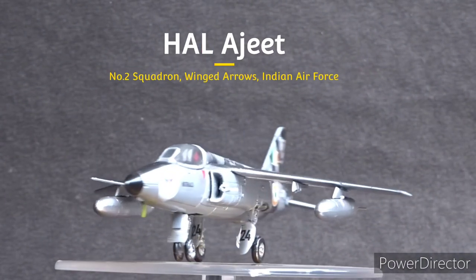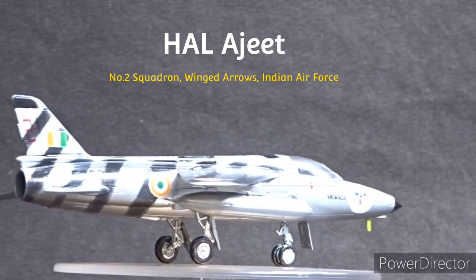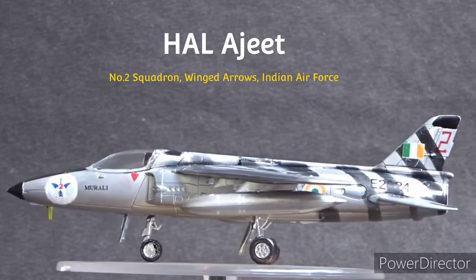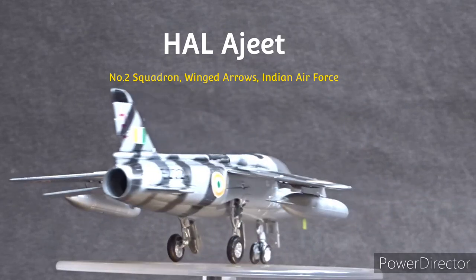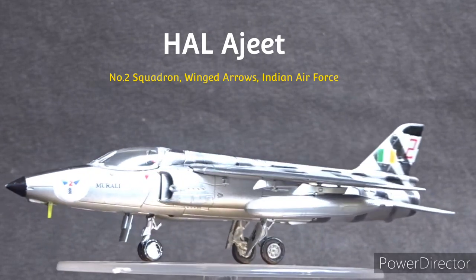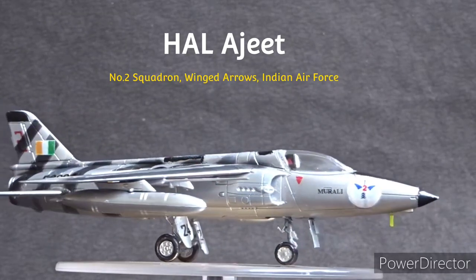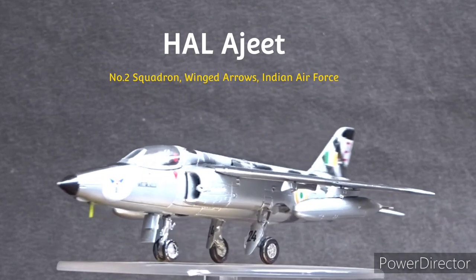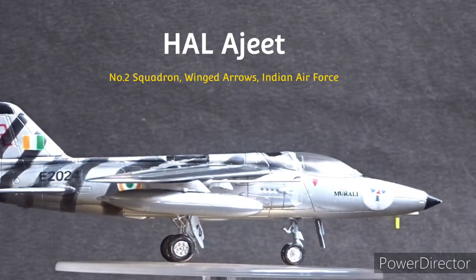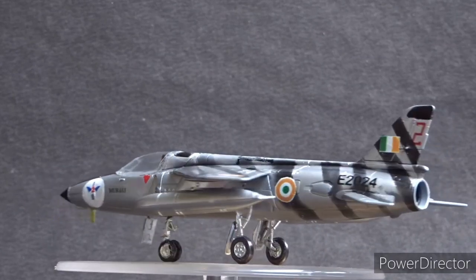Here is the final completed build of the HAL Ajeet from Number 2 Squadron Winged Arrows, Indian Air Force, circa 1980s. My two cents: it's a lovely little kit that builds up into a nice Gnat or Ajeet depending on the version you want, with practically no fit issues whatsoever except for a little filling here and there, addressable by advanced or beginner modelers alike. The price of the kit is pretty high but it does justify the amount of detail present. I hope you enjoyed watching this video — click thumbs up and a subscribe would be incredible. Thank you very much for watching, bye bye and a very happy Republic Day to you all.